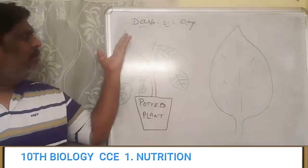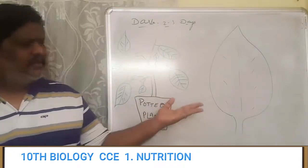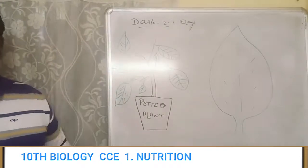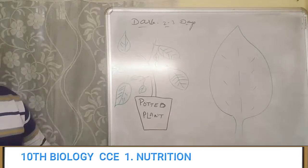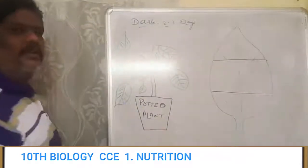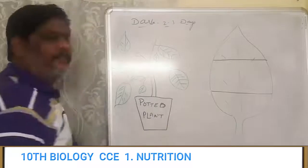After selecting a potted plant, keep it in the dark for 2 or 3 days, and after that check the leaf if possible, then go ahead with the experiment. After taking the plant, the next thing we need is a black paper — we call it a light screen. What we are going to do is cover the black paper on both sides of the leaf, covering this part of the leaf with the black shape.